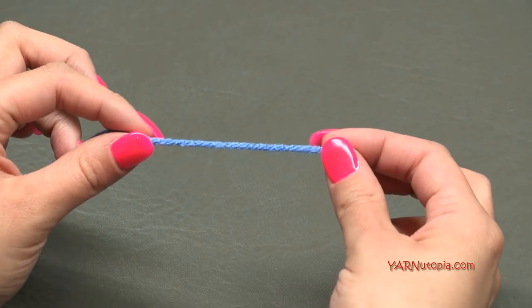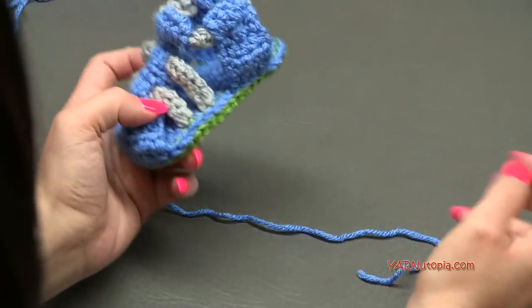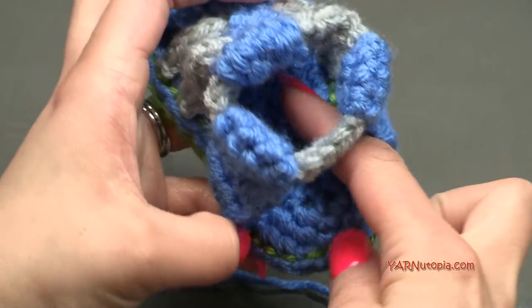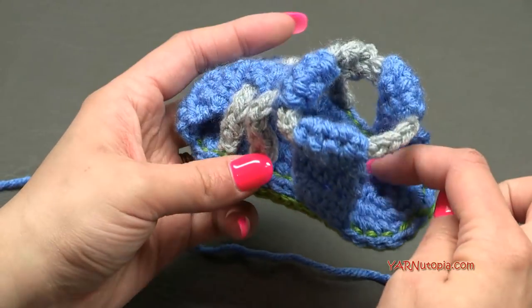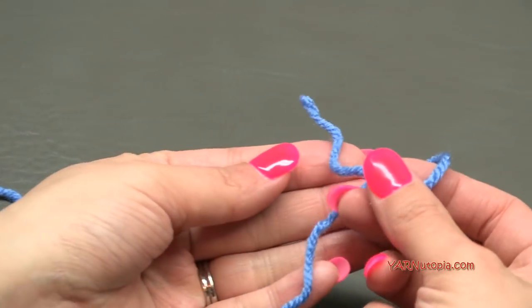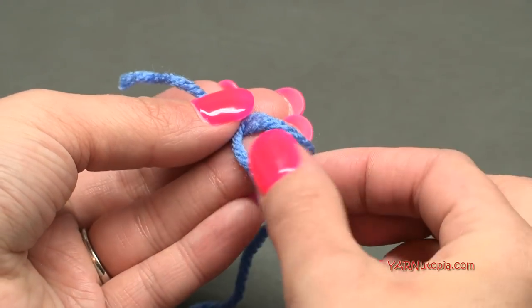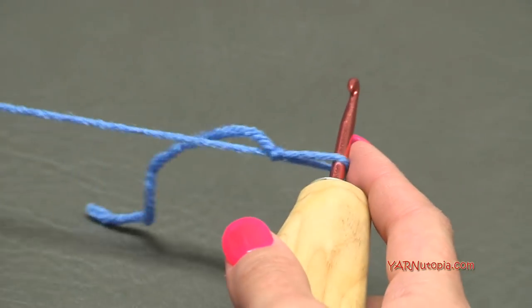I'm going to start with the Baby Hugs in blue. Looking at the finished sandal, I'm going to start by making the inner sole first, then we'll do the bottom sole. Let's start off with a slip knot: put your short end over your long end, fold this down, pull your long end through, pull tight, insert your hook, and we can begin.